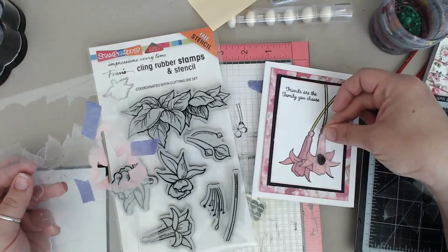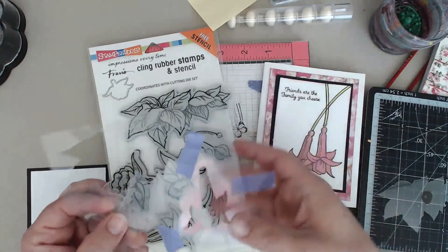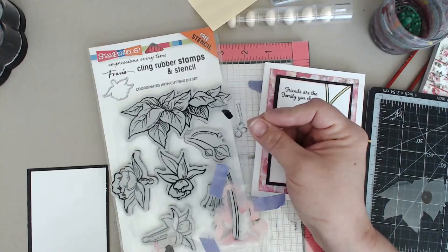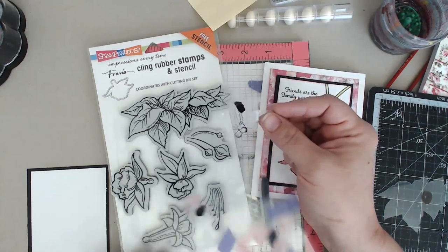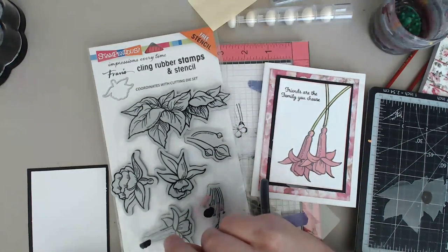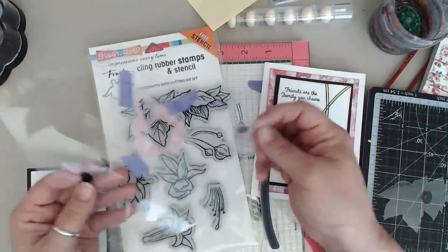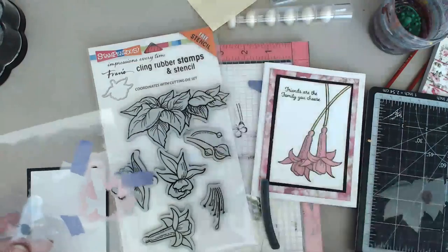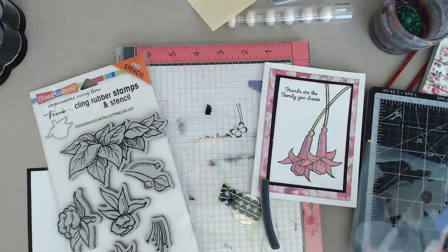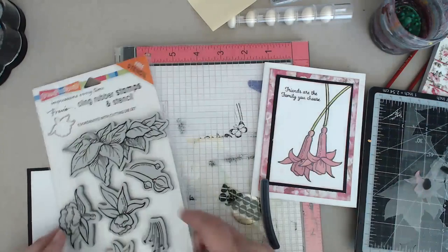You can pop it right on and it fits exactly for the space of the stamp. Now if you don't have the stamp set, my hint to you is go ahead and put a little dot on it using a black alcohol marker, because I dropped it on the floor last night while prepping this card and I could not find it. So that's what I did - I put a little black dot, now I can see it easier. They truly hide because they're so clear, but now I see the black dot and I can find it.